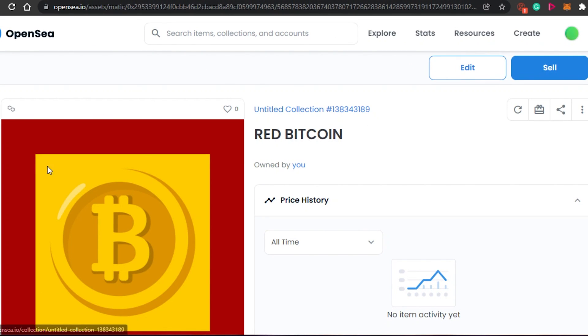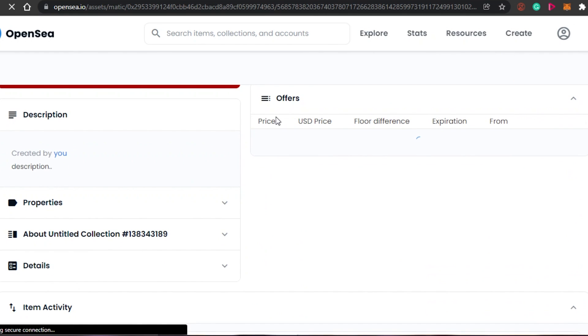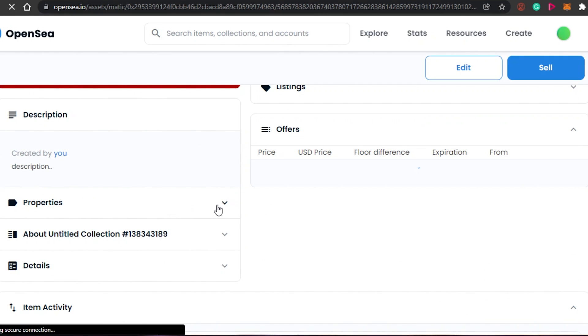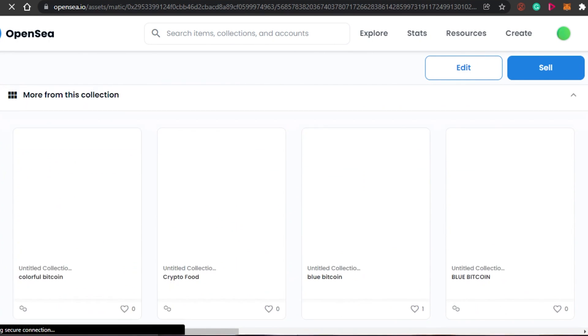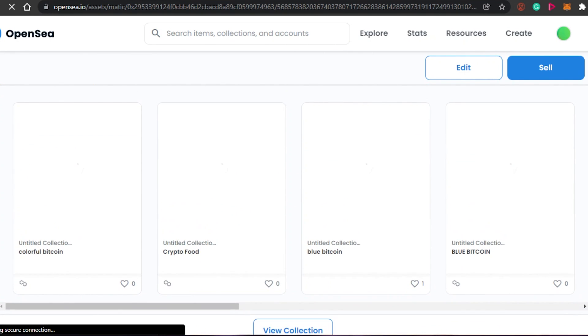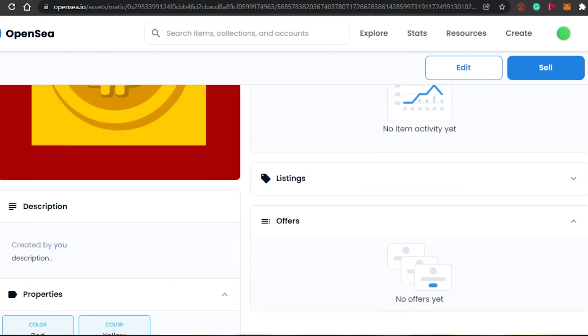You can see right here — this is the NFT that we just added to OpenSea. The blockchain shown is Polygon, the likes are shown here, the collection title and NFT title are displayed. Scrolling down, you can see the description I added and the properties are shown here as well. You will also be able to see other NFTs from the selected collection.